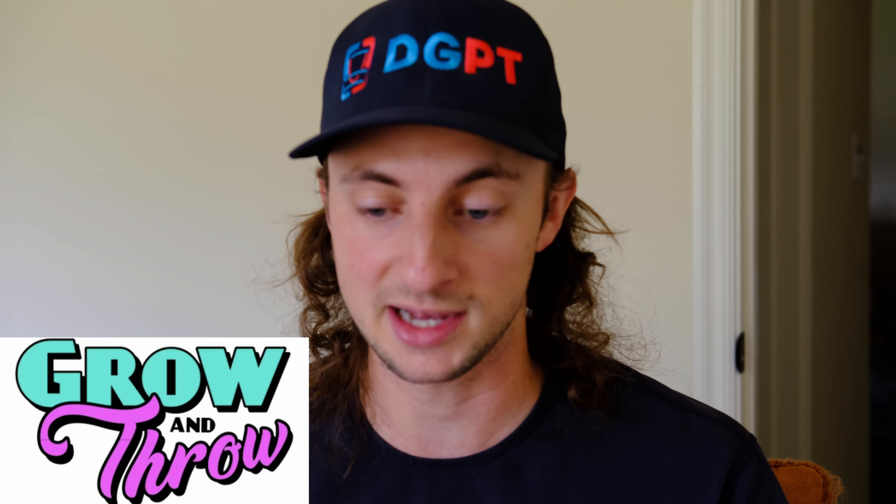That's going to do it for the Hex. If you're just looking for a really straight, easy-to-throw mold, I really can't recommend the Hex enough. I also love the Detour — did a review of that a few weeks ago, also a great disc. MVP has a lot of good mid-ranges — a very robust mid-range lineup with the Matrix and the Reactor — but the Hex is definitely the straightest. For those flat releases, the Hex is going to get the straightest flight by far.